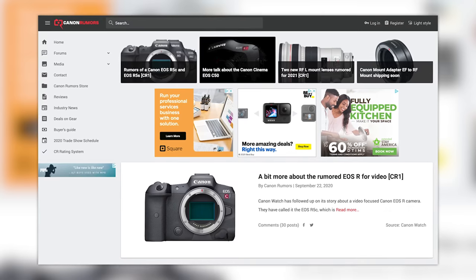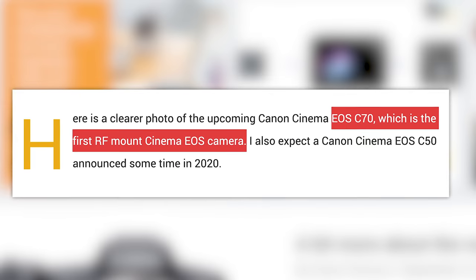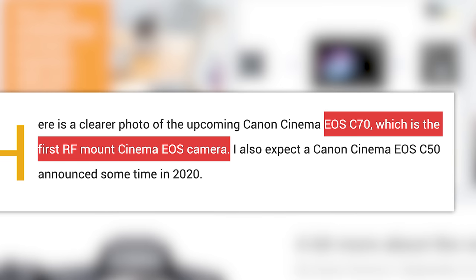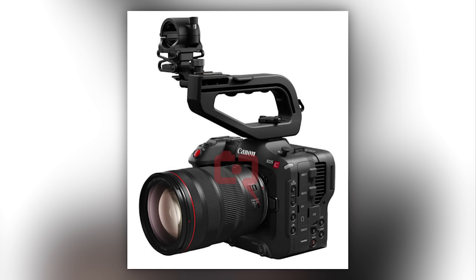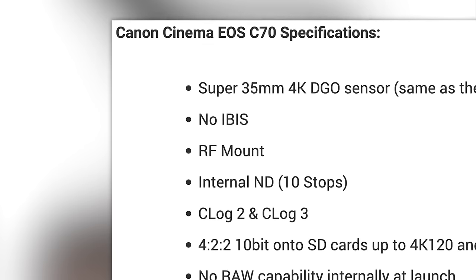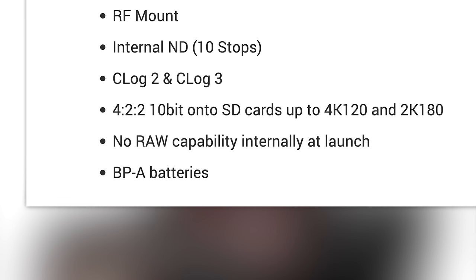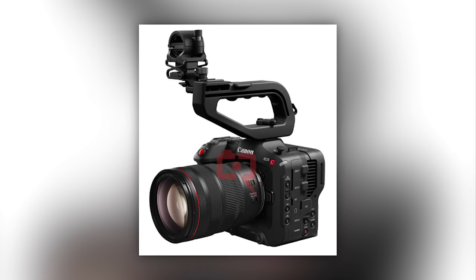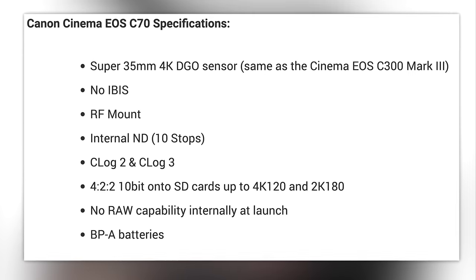Canon Rumors has released new information on the next few cameras we might see from Canon, starting with the EOS C70 — which would be the first cinema camera to include a native RF mount. The C70 basically looks like a stills camera body adapted and modified to be a video-centric body. Rumored specs include a Super 35mm 4K sensor — the same one found in the C300 Mark III — no IBIS, but internal 10 stops of ND, 4K 120 and 2K 180 in 4:2:2 10-bit onto SD cards, but no internal raw recording. If I had to guess, it will come in around six or seven thousand dollars.